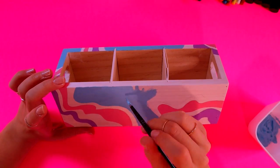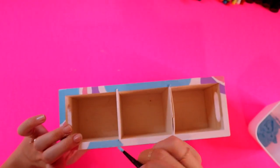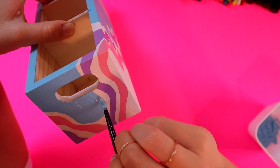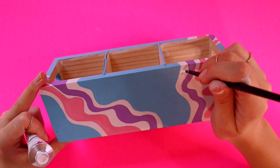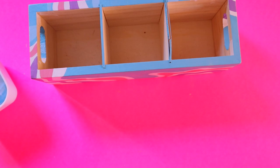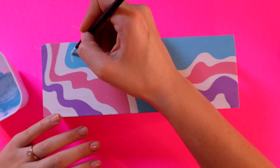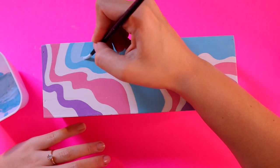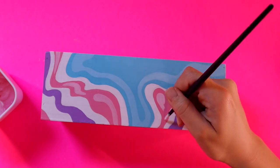Let's go to the side — look at those sides, curvaceous. Now we're just going to add some lighter colors to this because it's looking very flat and very boring.